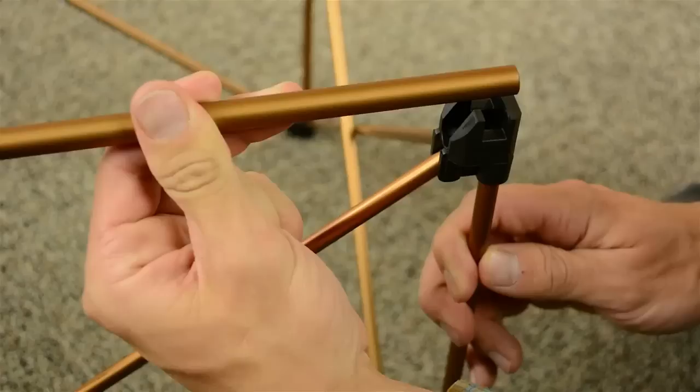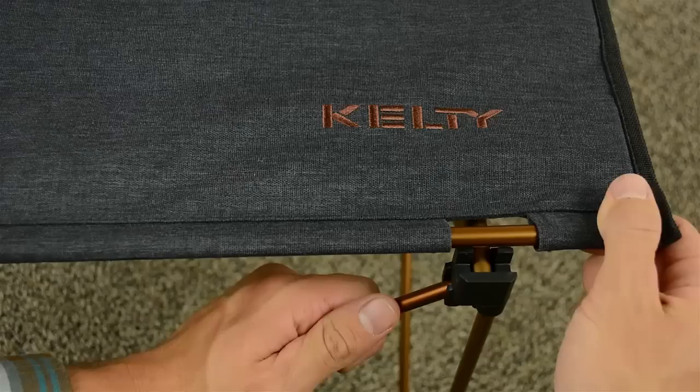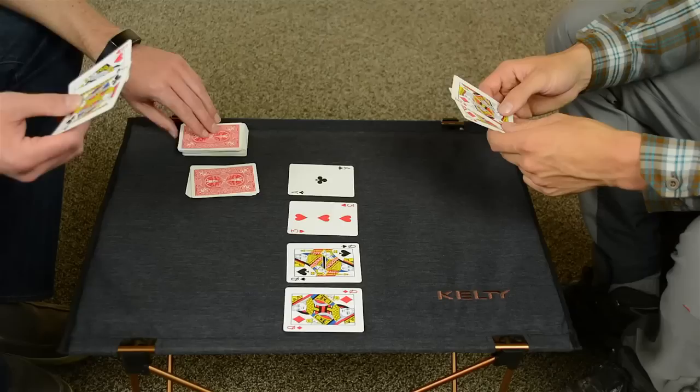The lightweight anodized aluminum frame spreads out easily to give you a solid base. Next, press the cross beams into the notches. Finally, unroll the slat tabletop and secure it in place. Now you've got yourself a table that's built to hold up to 150 pounds.